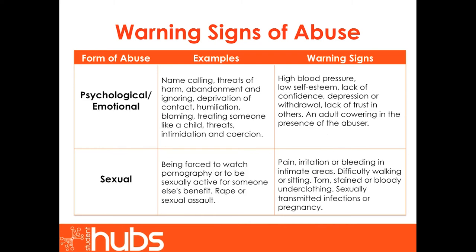Other forms of abuse include psychological or emotional and sexual abuse. Psychological or emotional abuse can include name-calling, threats of harm, anger, abandonment and ignoring, deprivation of contact, humiliation, blaming, treating someone like a child, threats, intimidation and coercion. Warning signs include high blood pressure, low self-esteem, lack of confidence, depression or withdrawal, and lack of trust in others. An adult may cower in the presence of the abuser.